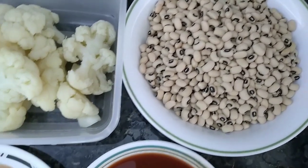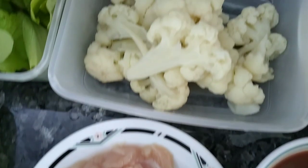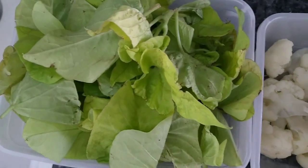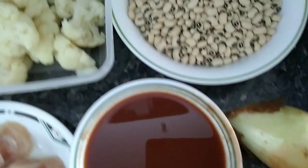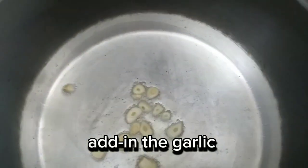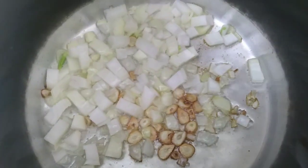Ingredients. Cooking time. Pour in the cooking oil. Add in the garlic, add in the onion, sauté the ingredients.